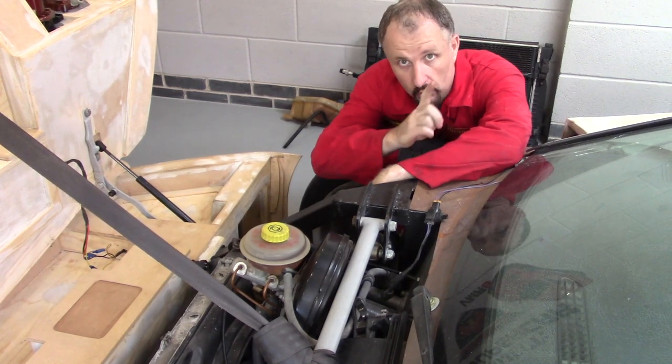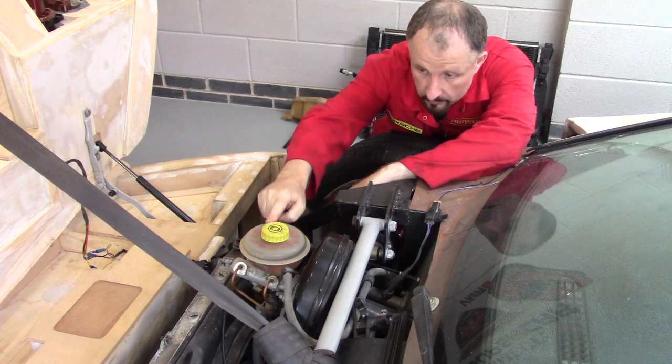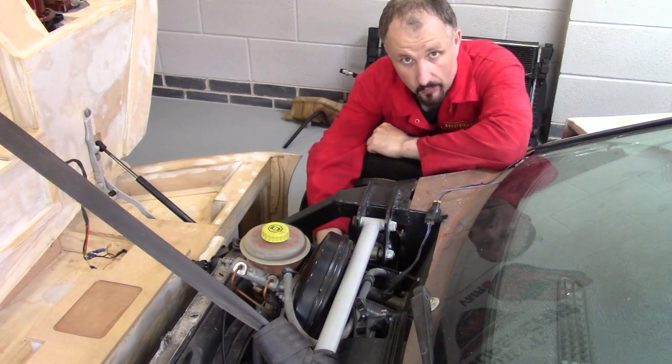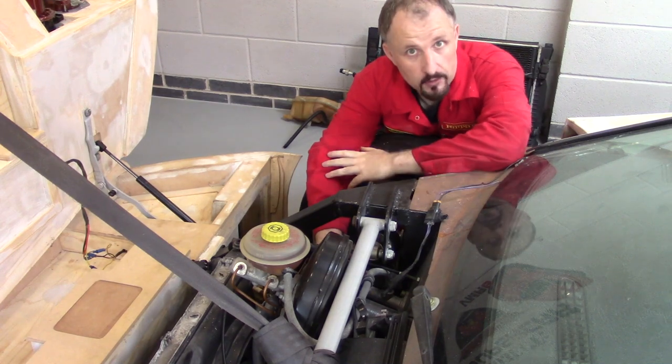I couldn't use the ABS but I could use the servo, the master cylinder, the reservoir and the clutch master cylinder from the original donor car, which is the Audi A6 C4. I'll bring the camera in so you can take a closer look.